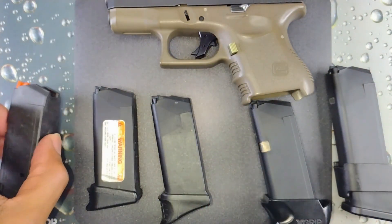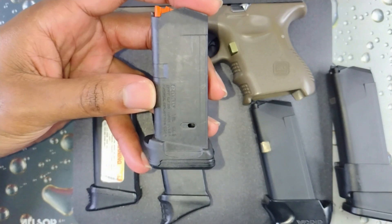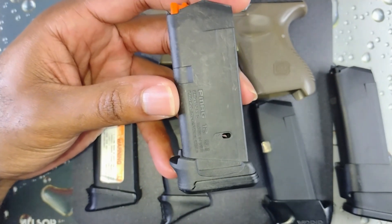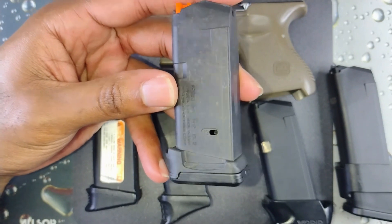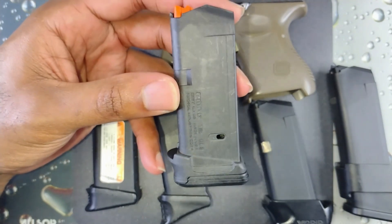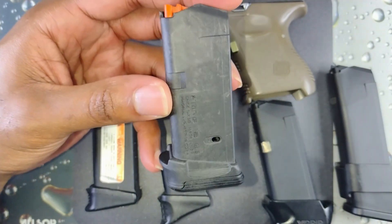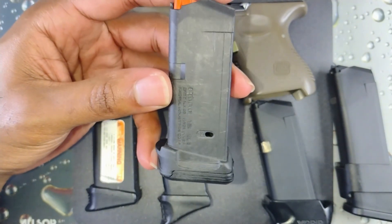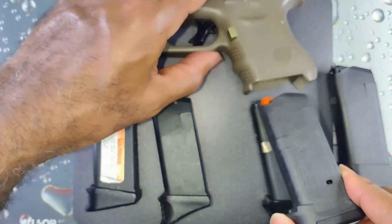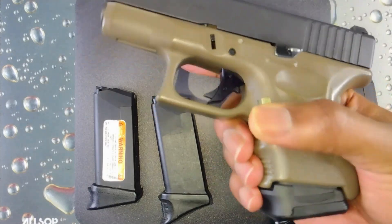Now we'll go the other direction with the shortest — or shortest in height I should say. This is the P-Mag by Magpul. This is the most stealth out of all the ones I have here. I don't have my factory 10-round magazines because I converted them. The Magpul gives you 12 rounds and out of what I have on the table, this gives you the shortest height and the largest capacity for that size. I can barely get my pinky on here, but I didn't find that out until after I bought it.